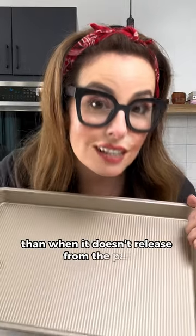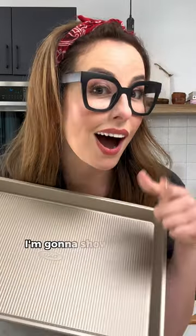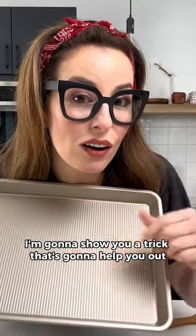Nothing ruins a cake faster than when it doesn't release from the pan. I'm going to show you a trick that's going to help you out every single time.